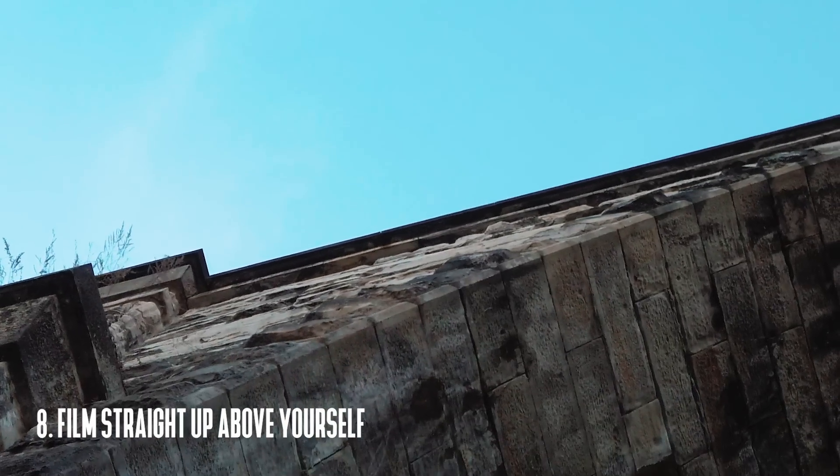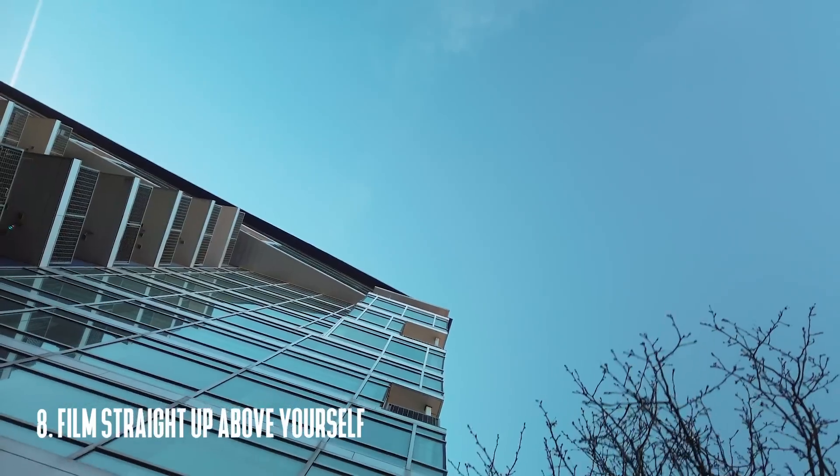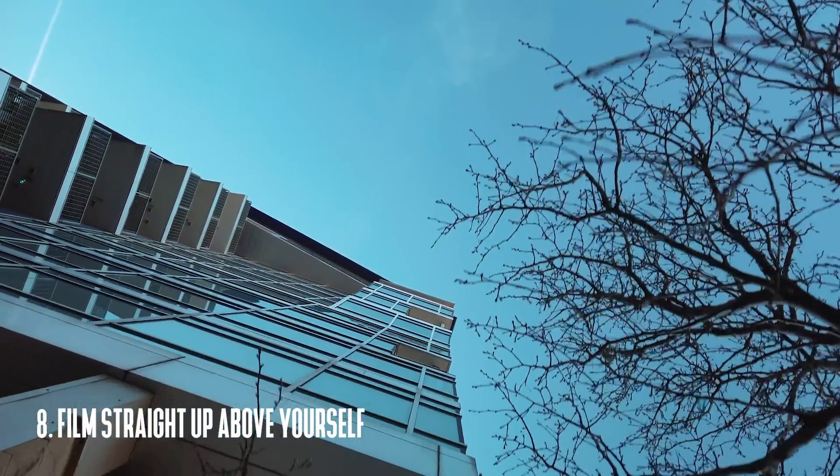My eighth tip is to film directly up. This camera has the unique ability to be used in a normal orientation while the lens is pointed directly up at the sky, and that can give you some really unique results that you don't really see every day.